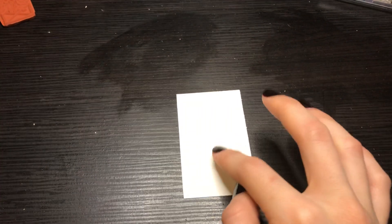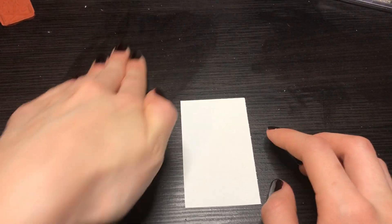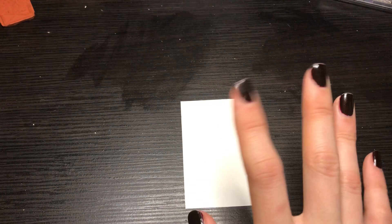Quick little video on how to stamp without the wooden block. Don't mind my wet stains — I was just eating cereal, you know, the condensation.